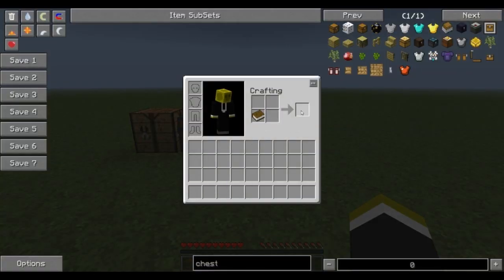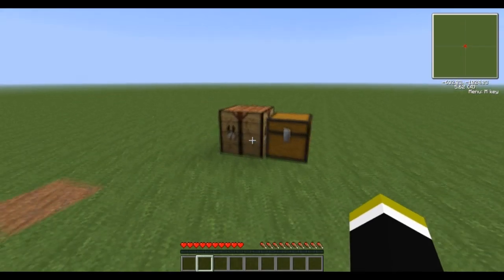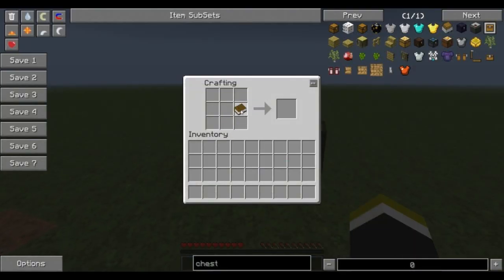Before, you used to be able to take the book, put it in there, and you would create your linking book. This is not the case anymore — it doesn't even work inside of a crafting bench. You can't make the linking book that way anymore.